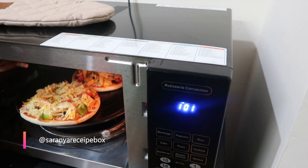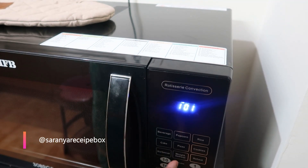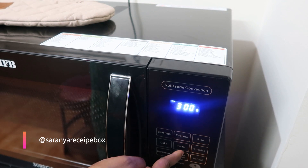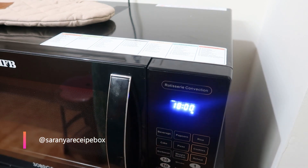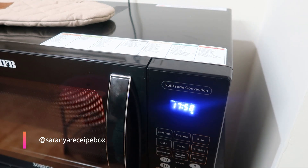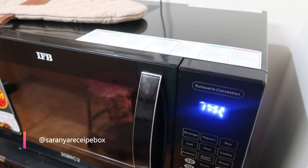Close the door. The IFB oven has a pizza option — select that. You can choose 150g, 300g, or 450g. Since I'm placing two pizzas, I'll choose 450g, which shows approximately 18 minutes to get ready. After 18 minutes, let's check it out.